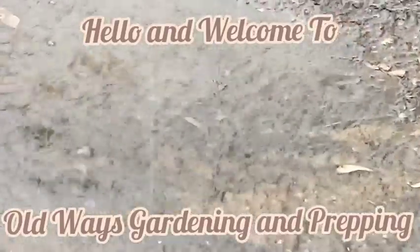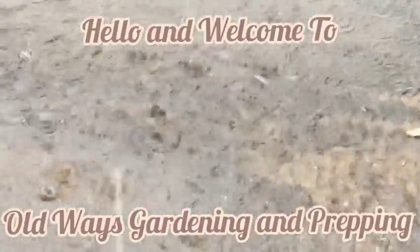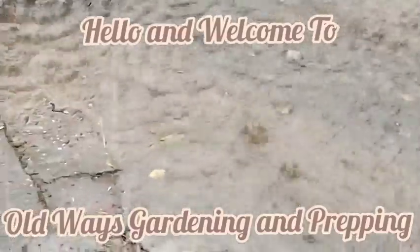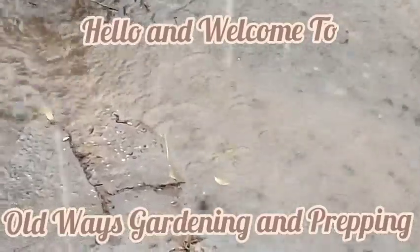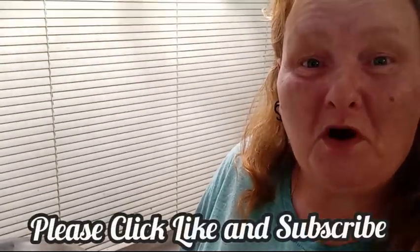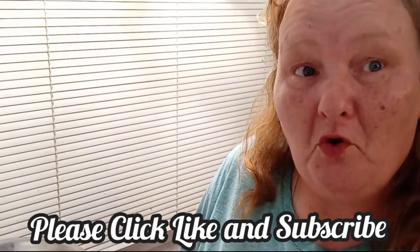Hello and welcome to Old Ways Gardening and Prepping. My name is Teresa. I'd like to welcome you into the kitchen with me where I have been blessed with a whole lot of bananas.